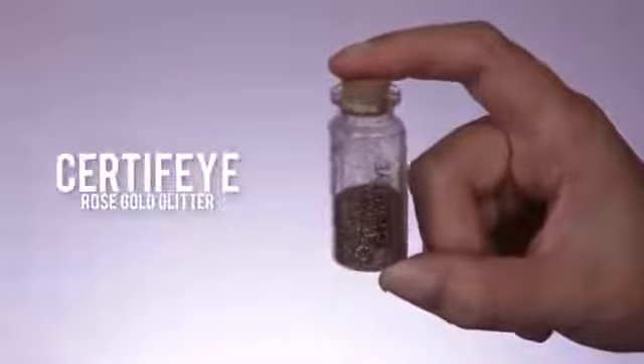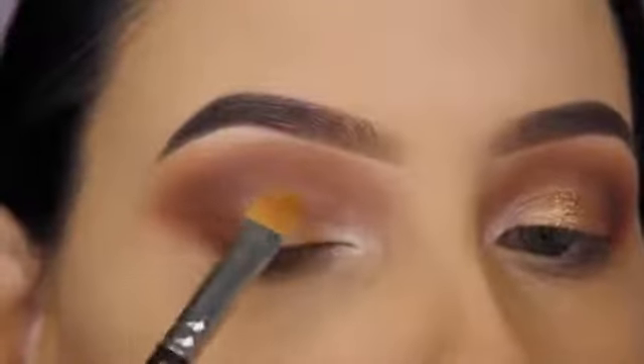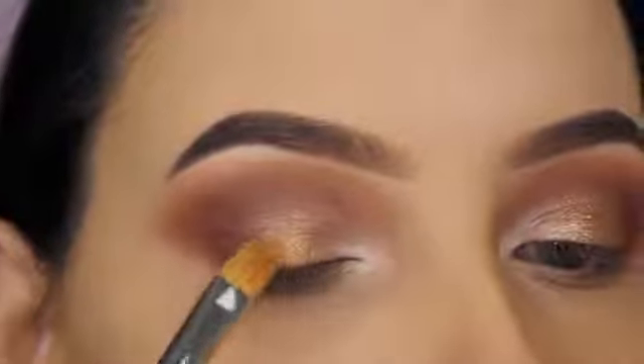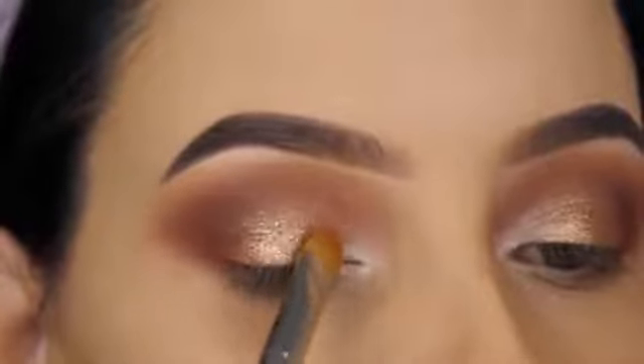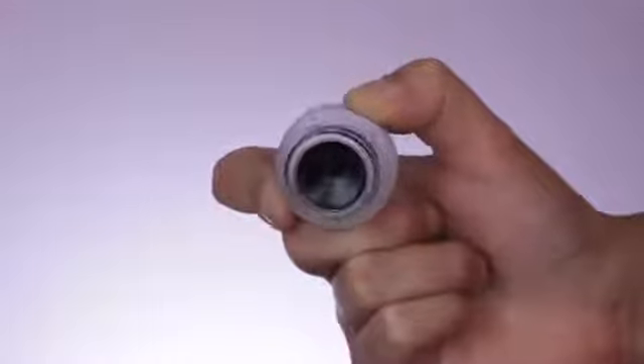Now I'm going in with a rose gold glitter by the brand Certify. To apply this I'm using the MAC Mixing Medium Gel — I first apply a thin layer of the gel on the eyelid, then dab my brush into the glitter and softly dab it onto the eyelid. The MAC Mixing Medium Gel dries pretty quickly, so sometimes I need to go back in and apply a bit more before dabbing more glitter on.